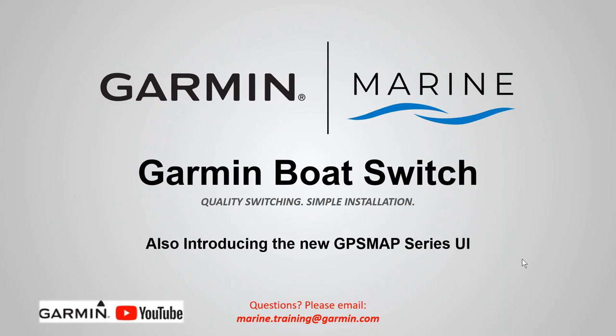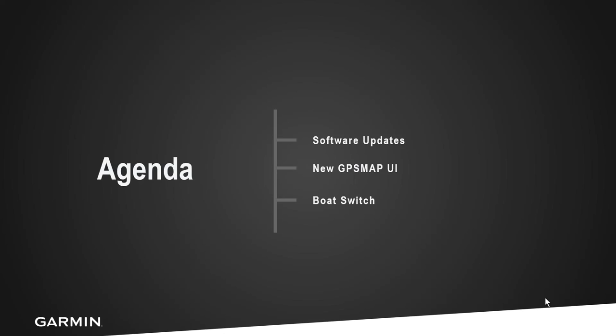As always, if you have any questions for this particular webinar please contact us at marine.training.garmin.com. We're going to run through software updates, and you want to make sure that you have your software updated in your Garmin GPS Map unit before you go in and connect and install the boat switch.